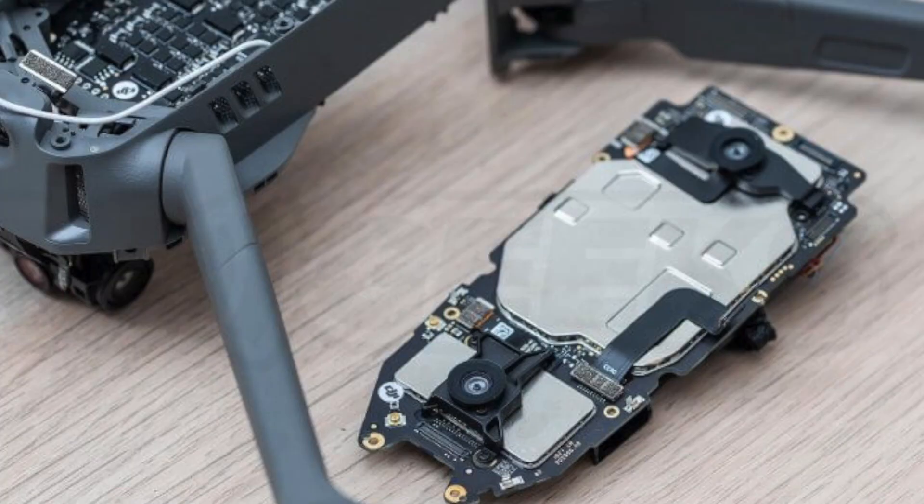In some cases there will be no damage whatsoever to your drone's main board or circuitry. However, as these parts are highly susceptible to water damage, there likely will be. In this case you will need to replace the main board, which typically costs about $100.